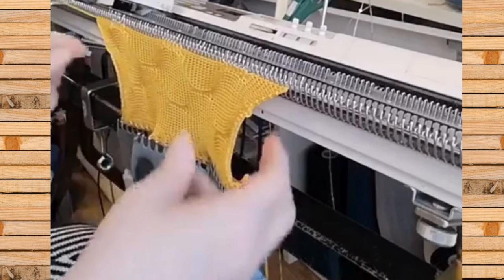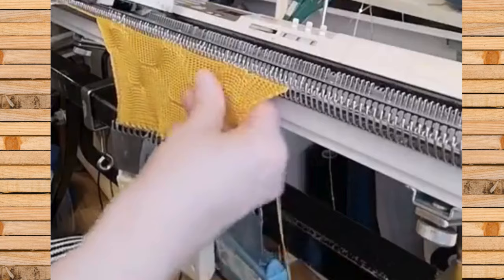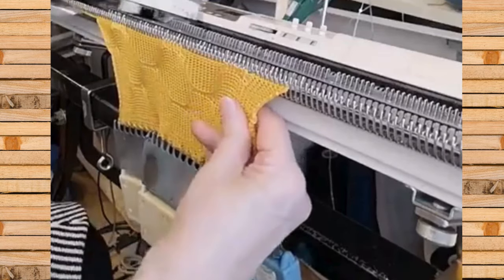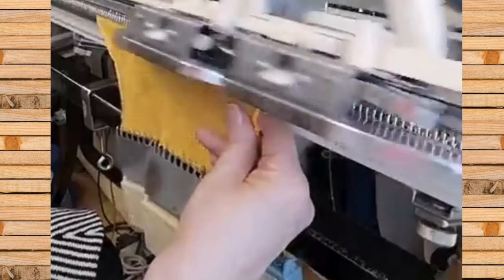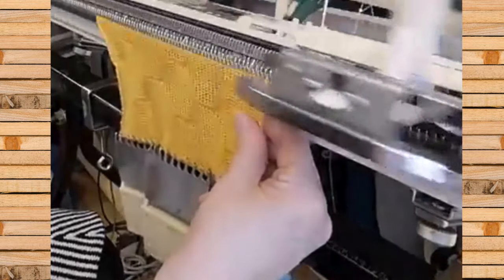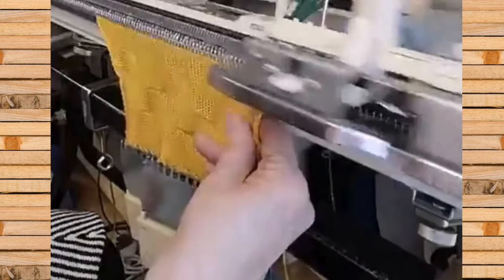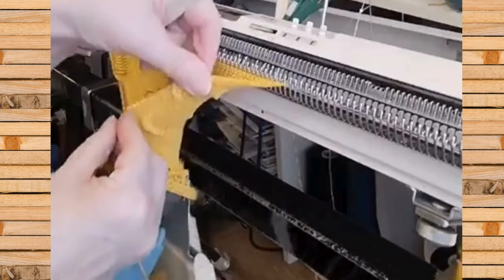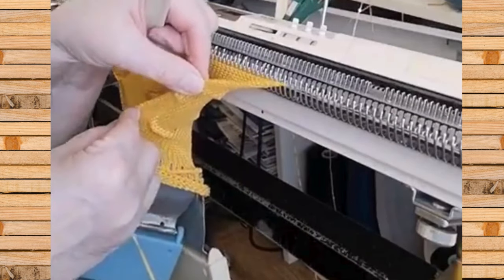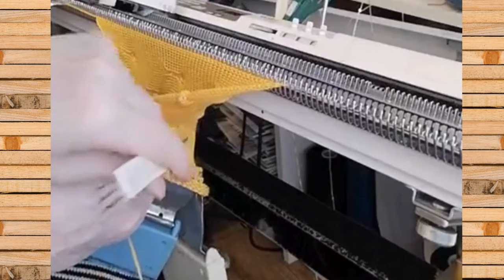Die Abstände sind jetzt nur von mir ausgedacht. Ihr könnt auch größere Abstände machen. Ihr könnt die Biesen dicker machen. Das sind dann hier und dann weiter da drin und da drin.